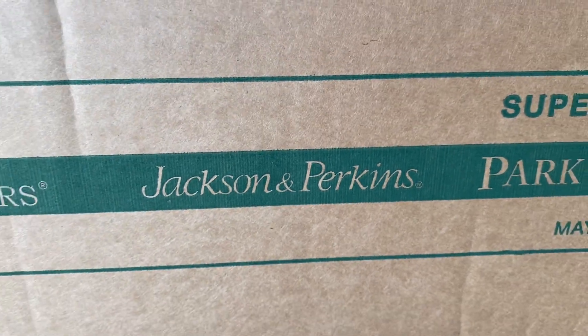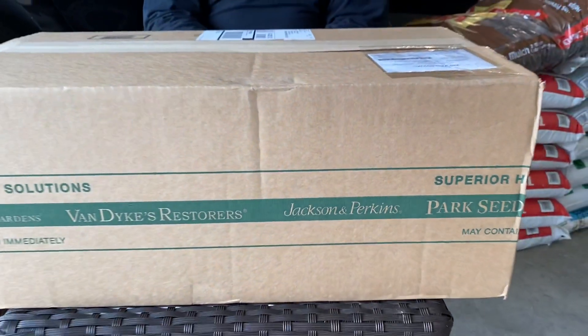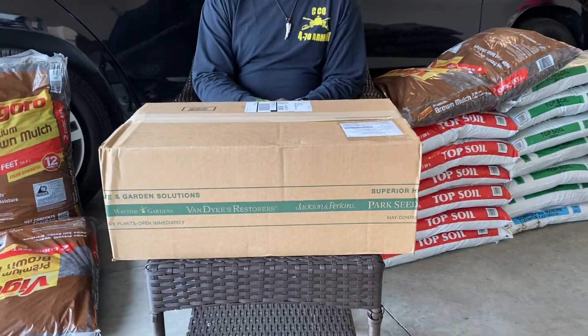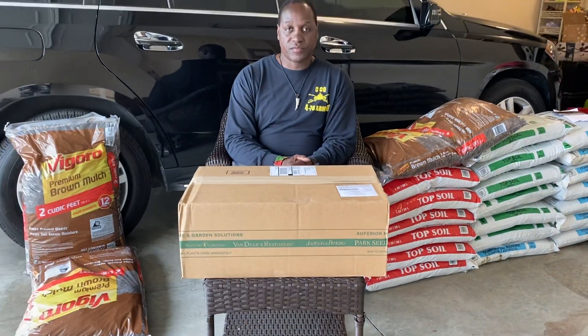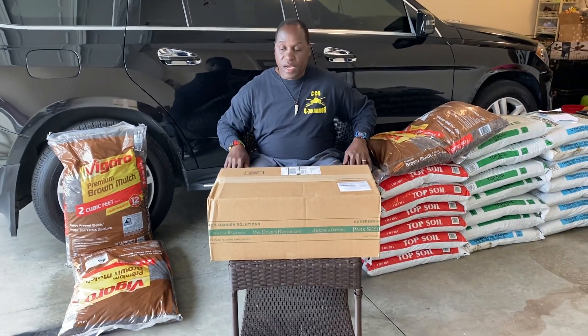Hello friends, this is Webster from My Therapy Garden YouTube channel. We're playing the dirt to help take away the hurt. Today we're going to do an unboxing of roses that we got from Jackson and Perkins.